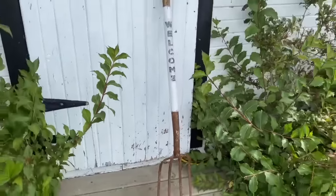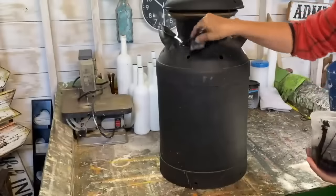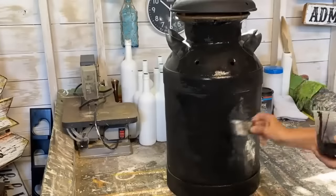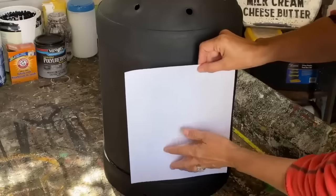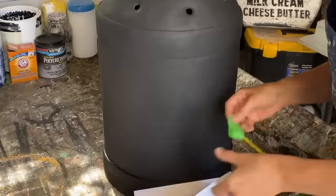I have this old milk can that I've had on my porch for quite a while — the paint has faded on it so I'm going to refresh it. I'm going to put on a coat of my homemade black chalk paint over the entire milk can, and then I'm going to put a customized graphic on it of our last name and the year that we were established.